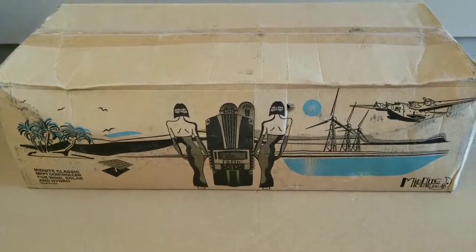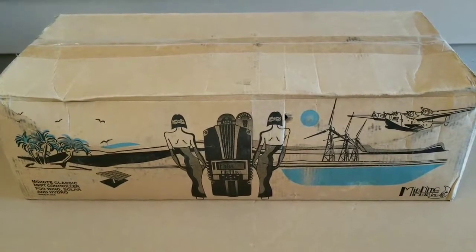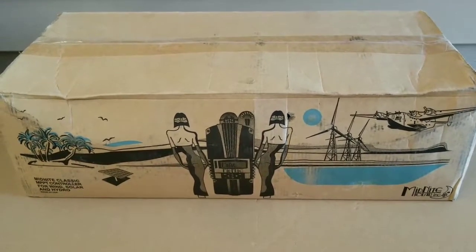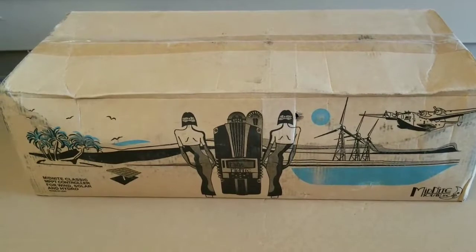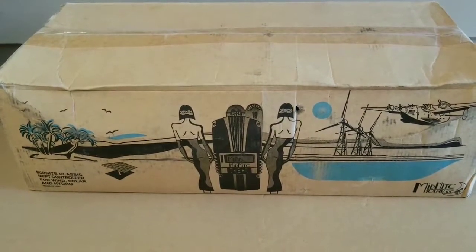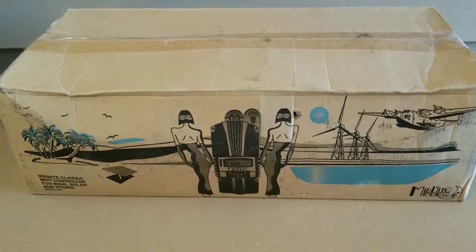Midnight Solar Classic 250 CP MPPT Charge Controller — the best solar charge controller for lithium batteries. Welcome to JW Solar USA, live in Minnesota. Please subscribe, like, and share the video.